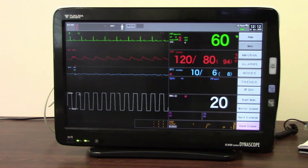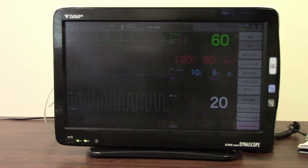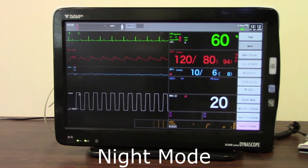Finally, we come to night mode. Night mode is available as a user key — if I press that it will darken my screen and quieten my alarms, so it's perfect at night time or patient rest times. If I want to take it back out of night mode, I just touch again.